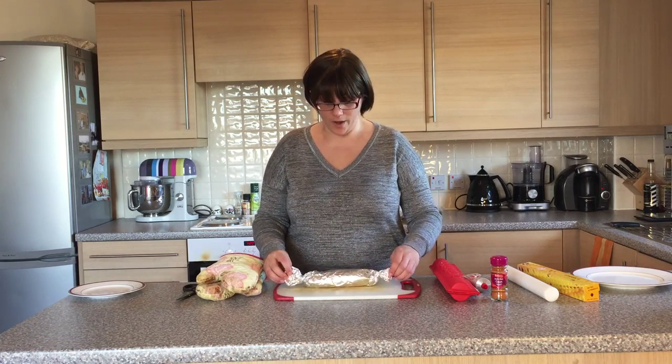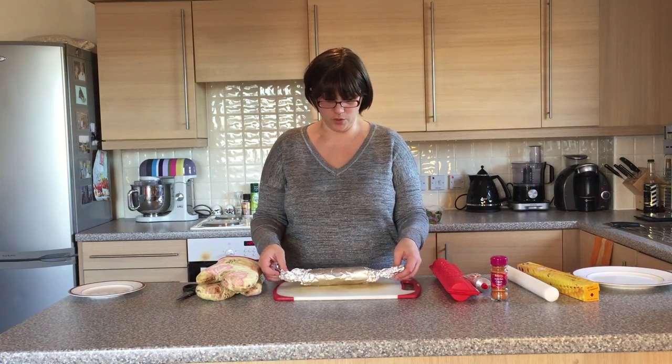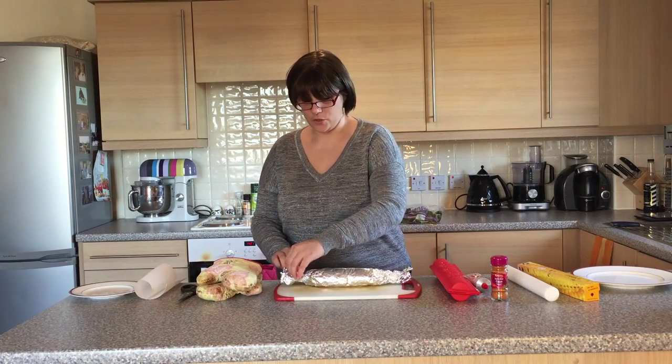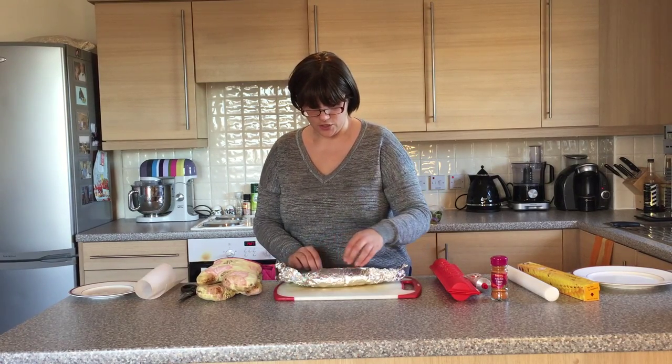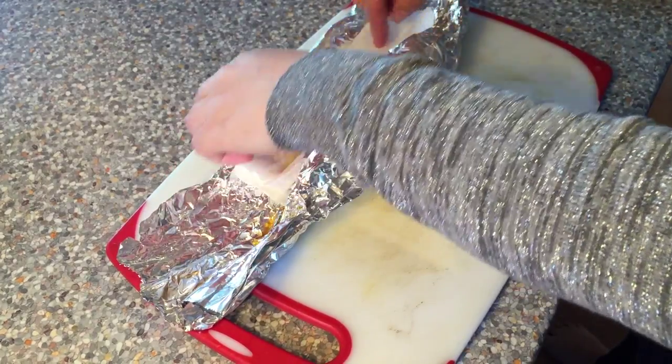Be careful when unrolling it as it's quite hot. You can serve it hot or cold — I prefer it served cold. If you've got some kitchen roll to hand that's useful just to absorb any of the liquid coming out of it so it doesn't run all over the kitchen.